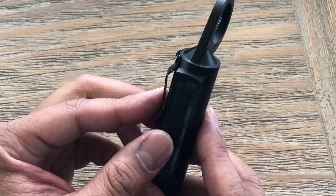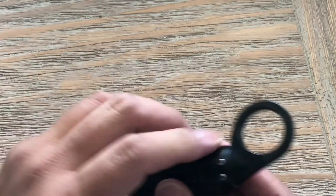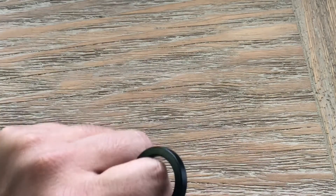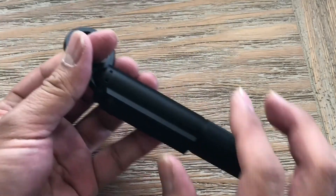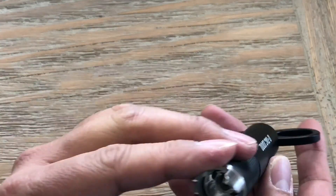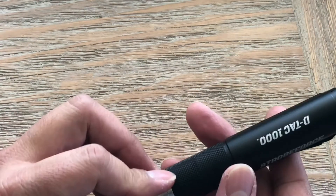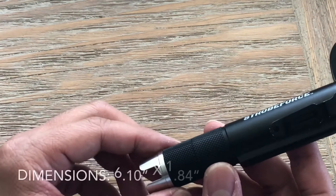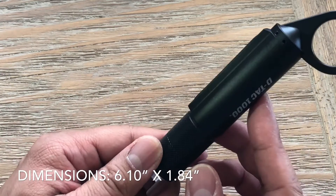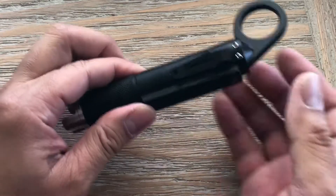The pocket clip is reversible. Right now this is set up for a left-side carry, in the event that you carry this as an off-hand implement device with your primary weapon in the right hand. Other than that, it is built really nice and very manageable in your pocket — doesn't hog up a lot of space.